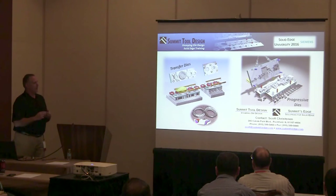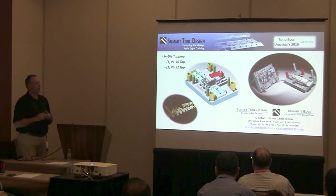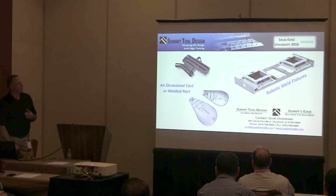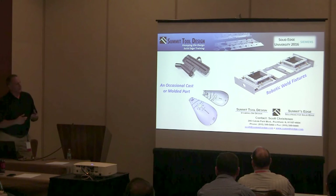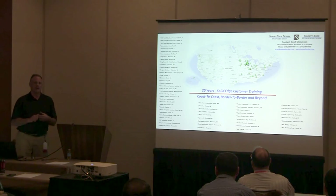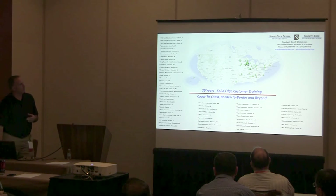Large transfer dies, progressive dies, small dies — the one on the left is an in-die tapper, 4-40 taps, 6-32 taps. Just a basic stamping on the right. Every now and then somebody asks me to model a cast part or a molded part, a little bit of fixture work, but mostly what I do is sheet metal stamping dies. I do go out and do training, so if you like what you see here today, grab a business card and maybe I can come do some training for you.